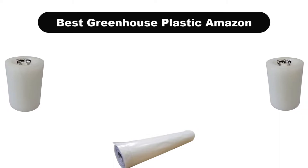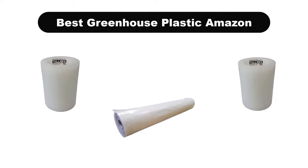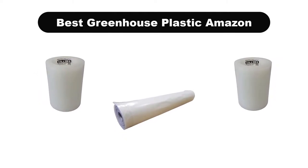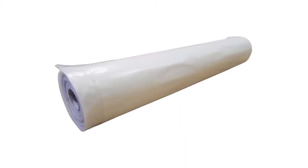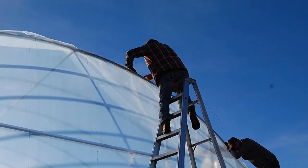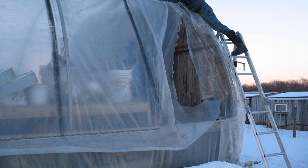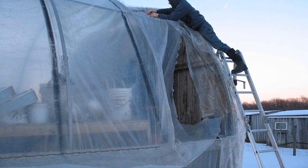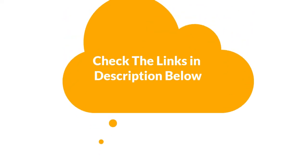Hello everyone. In this video, we are going to give you an impartial review covering the 3 best greenhouse plastics in the market, which are the best for you considering some unavoidable factors that you might miss out without watching this video. Here, we are trying to help you find the best from a plenty of irrelevant products. If you want more information and updated pricing of the products mentioned in the video, be sure to check the links in the description below.